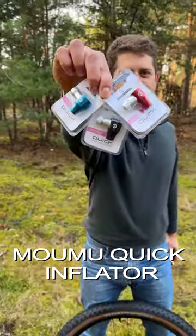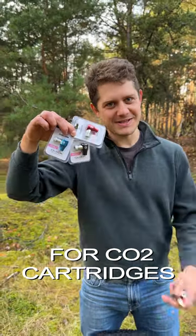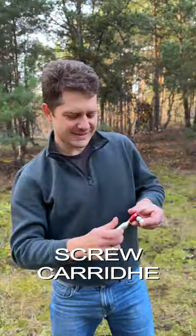Mamon Quick Inflator is a motor pump for CO2 cartridges. How it works? Screw the cartridge inside.